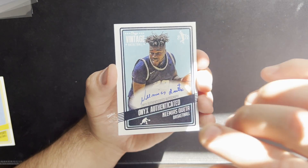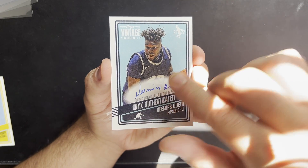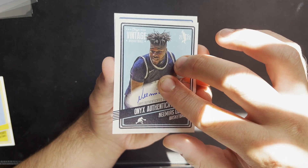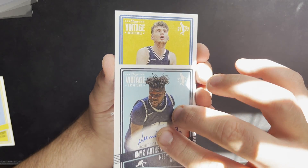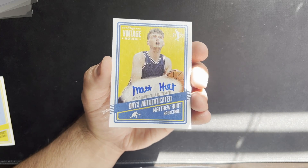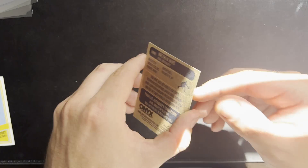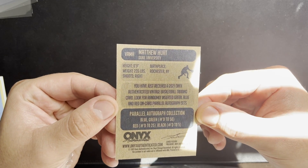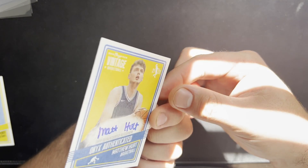Neemius Quater — not sure about him either. Let's get into that last autograph. And we got Matthew Hurt from Duke — nice! Cool looking card, vintage style.